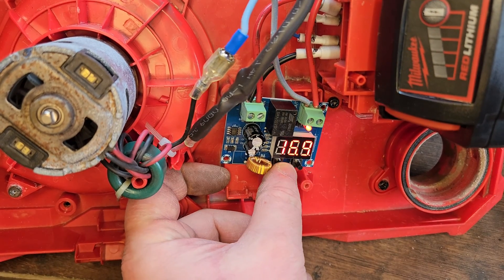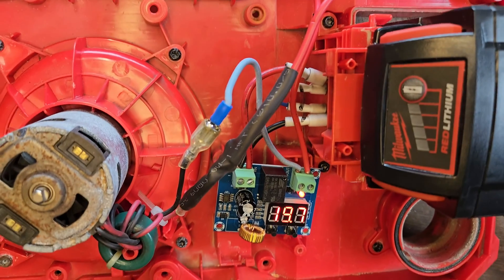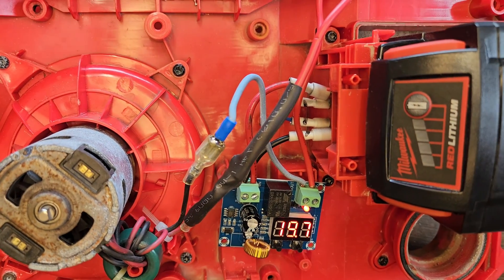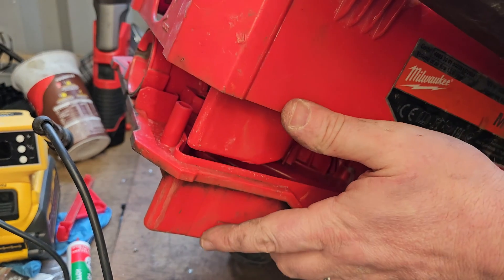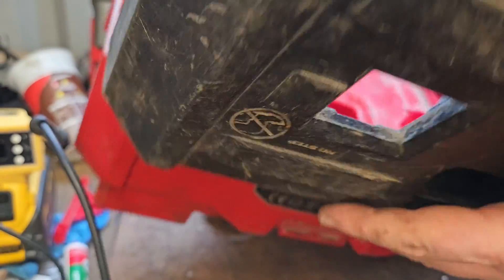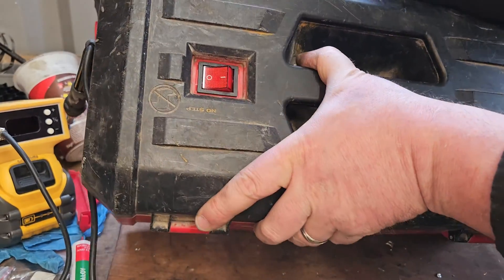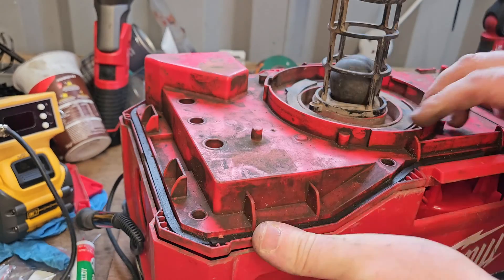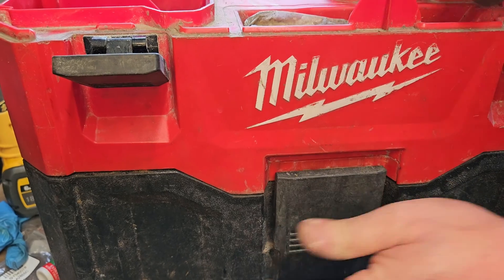For an M18 battery, I'm setting the voltage to cut off at 16.9 volts. So when this battery gets down to 16.9 volts, the power will stop — and that'll still be a chargeable voltage, so you won't over-discharge your battery. That's the idea behind it. I'll put this all together and see how she goes.